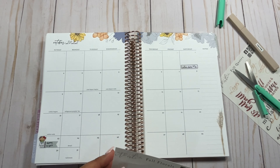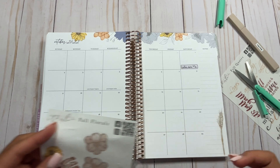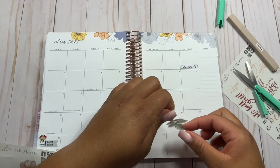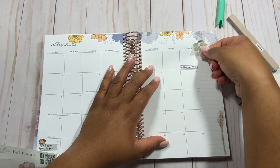Let me know in the comments what your favorite kind of shape or item is to put in your planner when it comes to your planner spreads. Do you prefer to just leave it as is? If you're a sticker person, I really want to know — what kind of stickers do you go for in your planner?